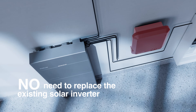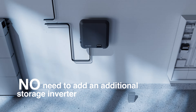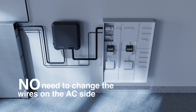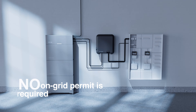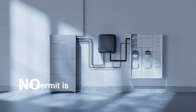No need to replace the existing solar inverter — we minimize change. No need to add an additional storage inverter — we create an all-in-one minimalist design. No need to change the wires on the AC side. It makes installation significantly easier. No on-grid permit is required, saving weeks of waiting time for permit applications.